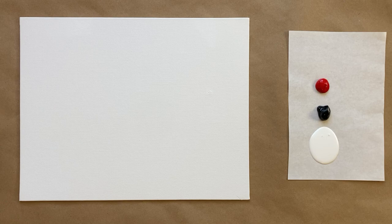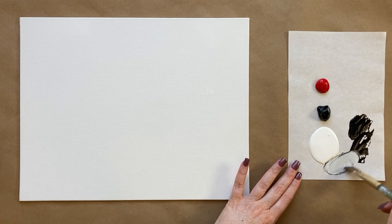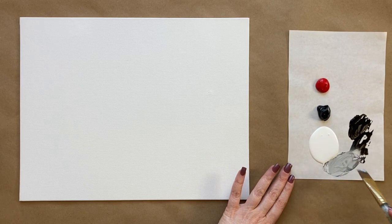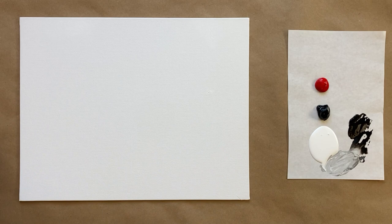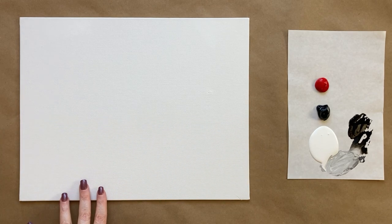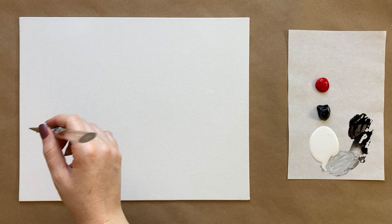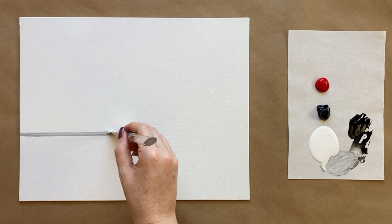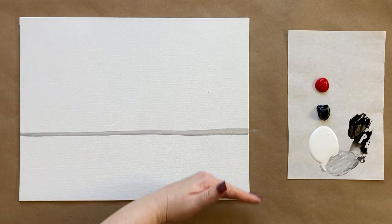I'm going to grab my largest brush with a little bit of water and take just a tiny bit of black, sneak it over to my white, and create a light pencil gray color. I'm going to do something I do in a lot of my paintings just to get started, which is to create a horizon line. In this case our horizon line is like a table with a white tablecloth up against a red barn. I'll come up maybe a little less than a third of the way.